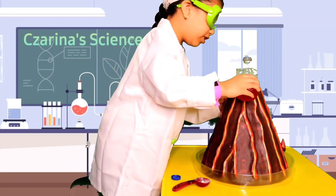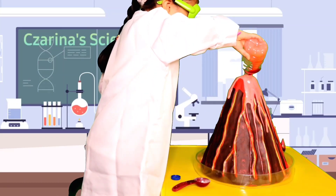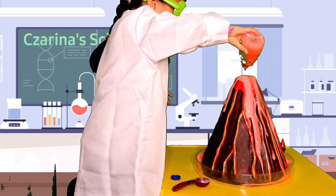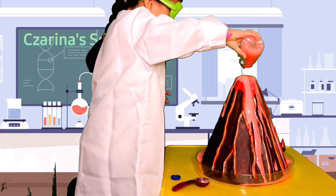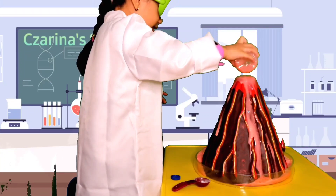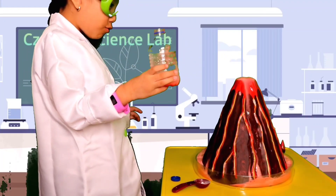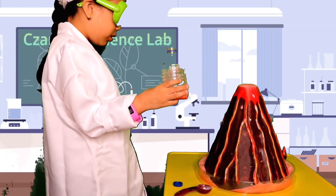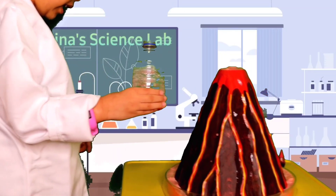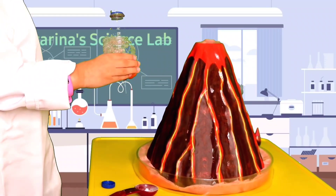Three, two, one! We're halfway done — the lava kind of looks pink, but it's okay!